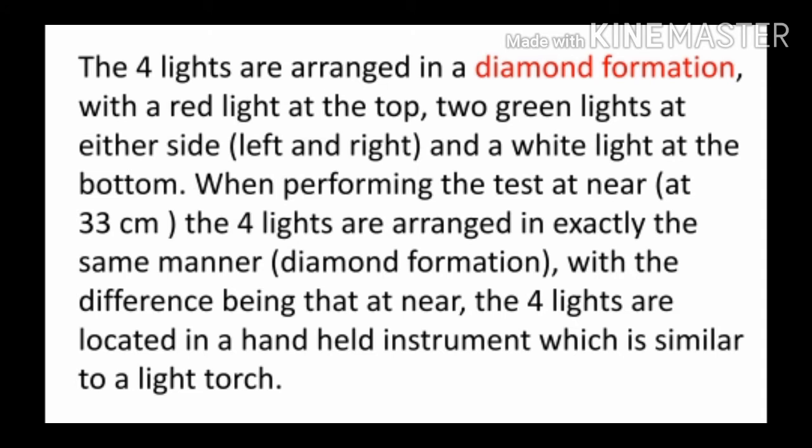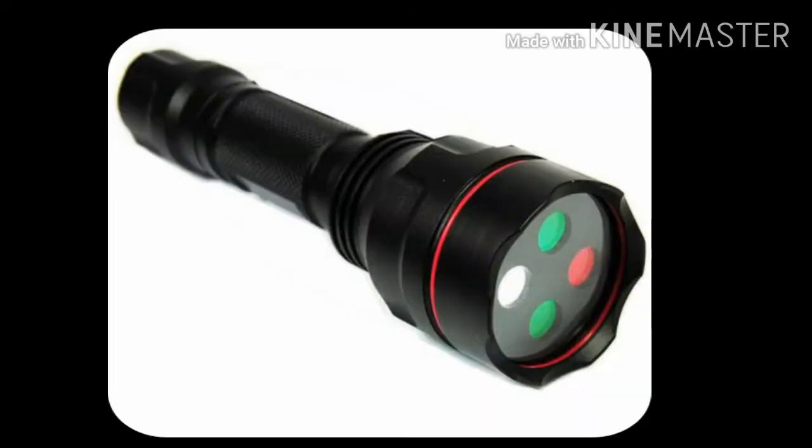When performing the test at near, 33 cm, the 4 lights are arranged in exactly the same diamond formation, with the difference being that at near, the 4 lights are located in a handheld instrument which is similar to a light torch. Near में, मतलब 33 cm पर Worth 4 Dot test करते हैं, हम एक handheld device का use करते हैं जो देखने में बिलकुल torch के तरह होता है, और light का arrangement इसमें भी diamond shaped ही होता है, जैसा कि आप figure में देख सकते हैं.